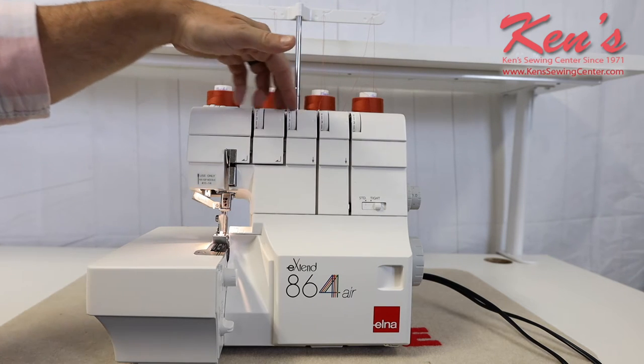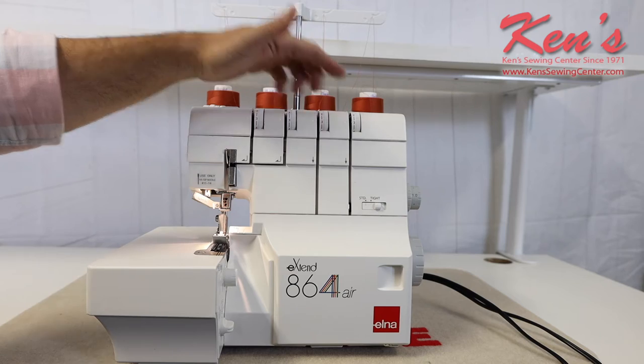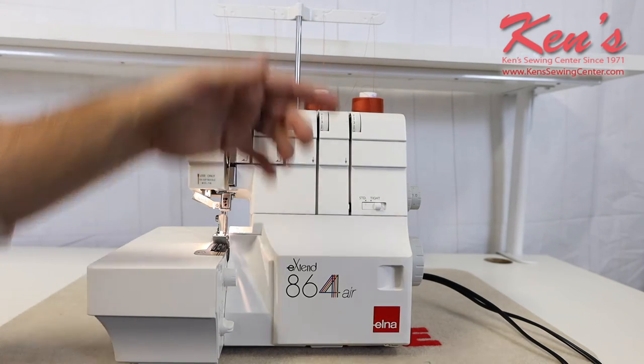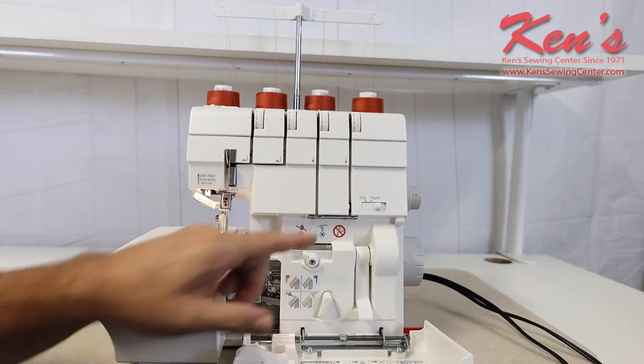I can easily adjust my tensions here. You'll notice each tension dial is color-coded, which will help you get the thread to the proper guide. But the number one feature on this machine is the air threading system.